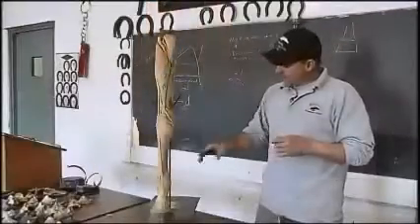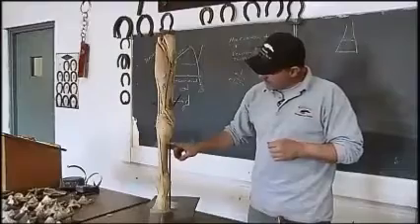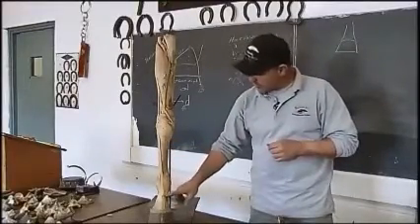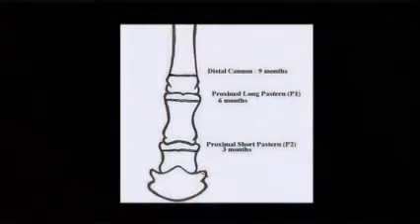These bottom three bones of the leg — the cannon bone, the long pastern, and the short pastern bone — not including the coffin bone, have growth plates.